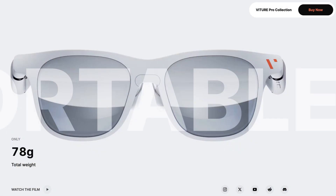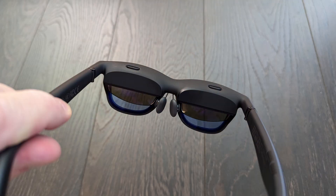For starters, these look like a set of Ray-Ban glasses. I think you can get away with walking around and not look like a complete bozo with these. They're about 78 grams, so they're actually pretty light — you can wear these for a long time without a lot of fatigue. Overall, they're obviously a little thick on the sides and the top, but I don't think they look that bad.